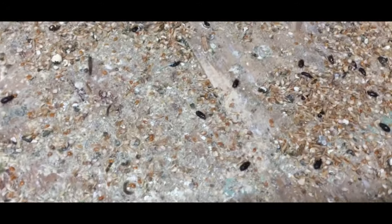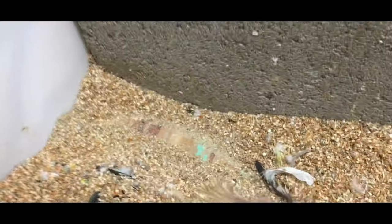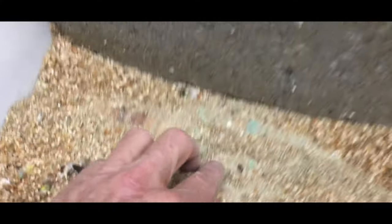They just started to infest the place. See that really fine powder stuff — it's really bad. There's one of the beetles right there. They just live in that. You can see there's another one. They'll play dead. There's another one, they're just all over the place. This is terrible.